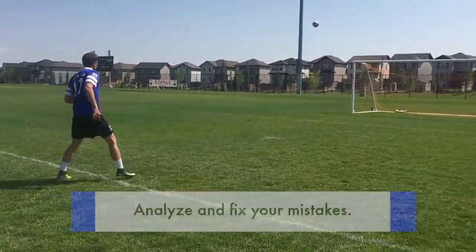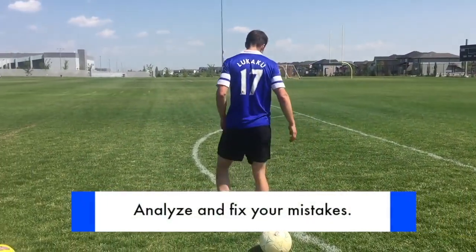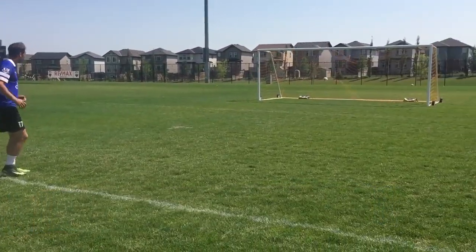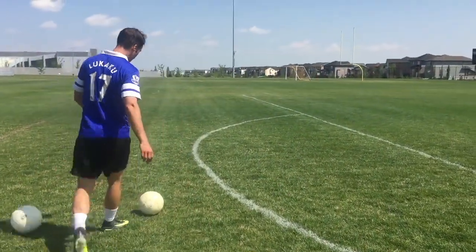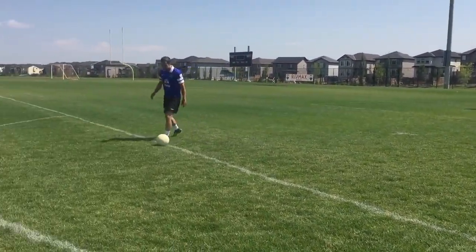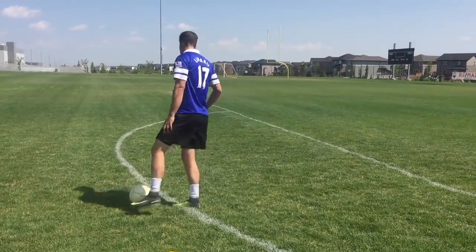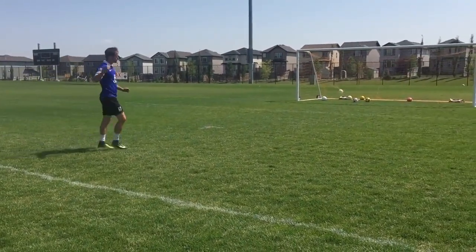When most players make a mistake in training — let's say a bad shot with your weaker foot — they'll quickly go back to what they're good at, shooting with their stronger foot. What you want to do is slow down, analyze what you did wrong, and try to fix it. That means getting more repetitions, but also thinking about what you need to change about your technique and practicing it until you get the result you want. The more you focus and the more you practice, the better it will become.